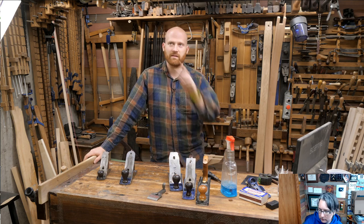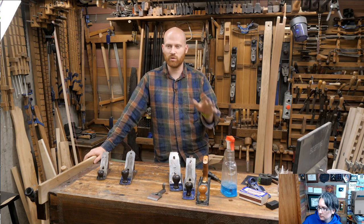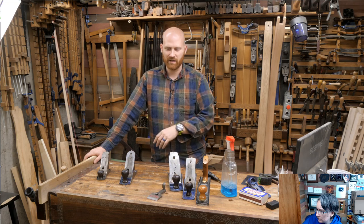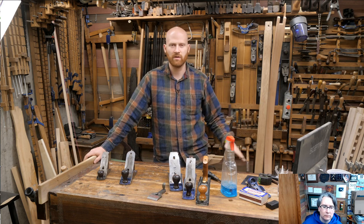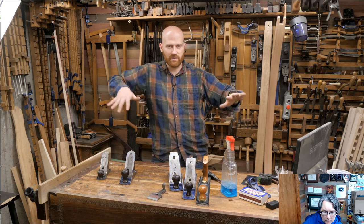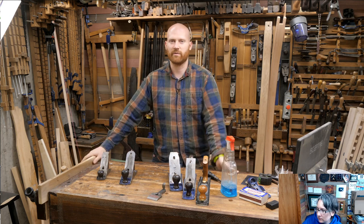One thing that really freaks a lot of people out is that wood moves hour to hour, day to day. If you're taking really fine shavings, you can flatten a board perfectly smooth, come back tomorrow, and now the same plane isn't cutting all the way across because the board has changed just enough that the plane isn't actually taking off that shaving all the way across.